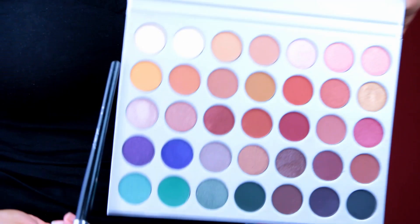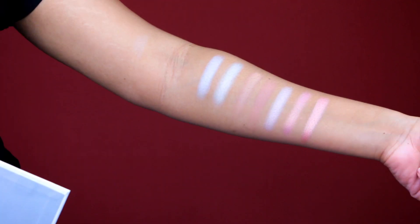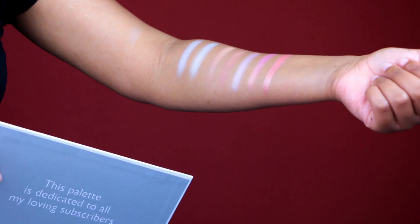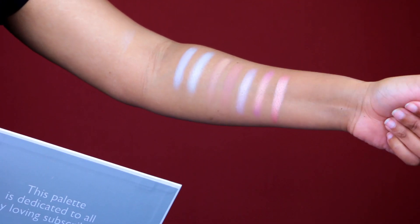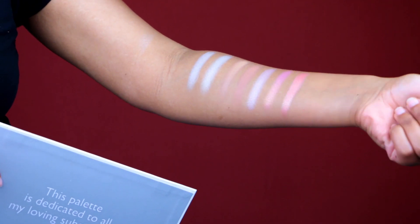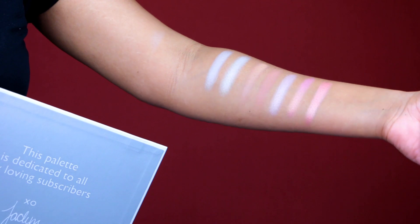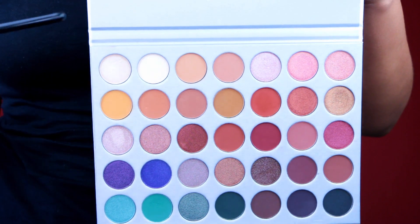I swatched from left to right. Here is the first row on my arm. I can tell you right now the last two shades are my favorite — they're both like rose gold shades, but one is more salmon-y than the other. These two aren't really showing up because they're damn near my skin color. I'm swatching on my skin complexion — this isn't on a white arm.